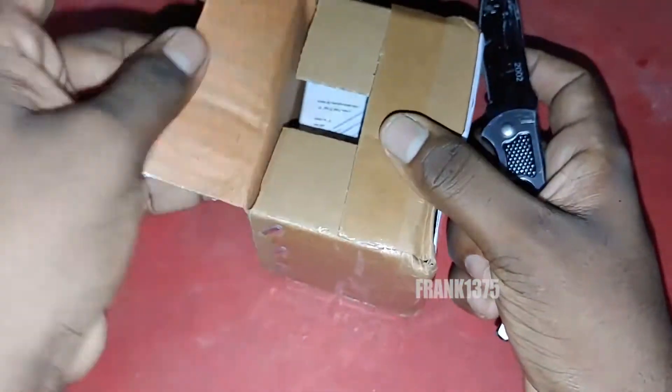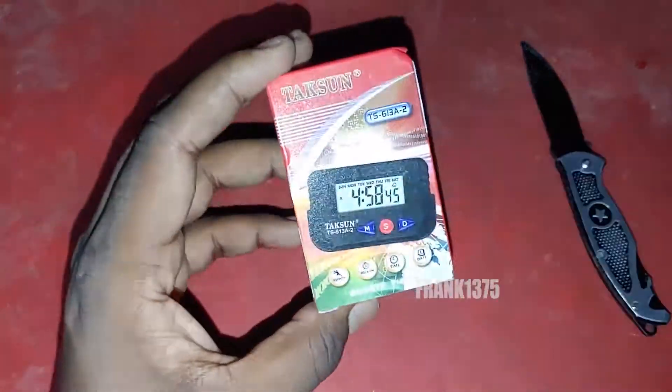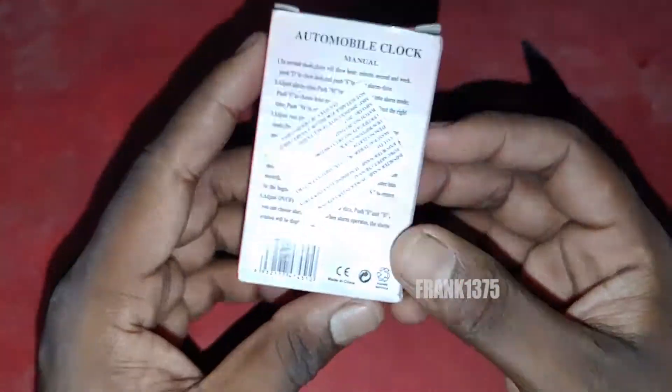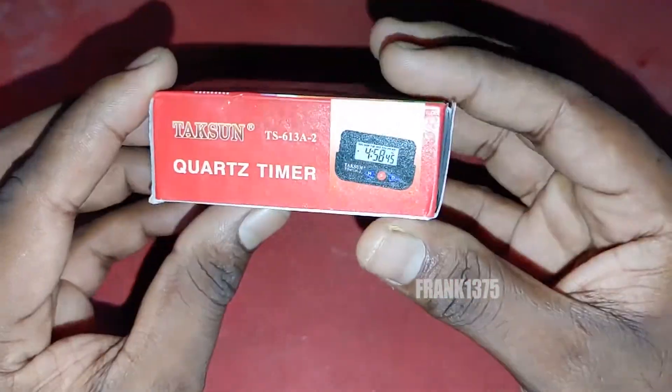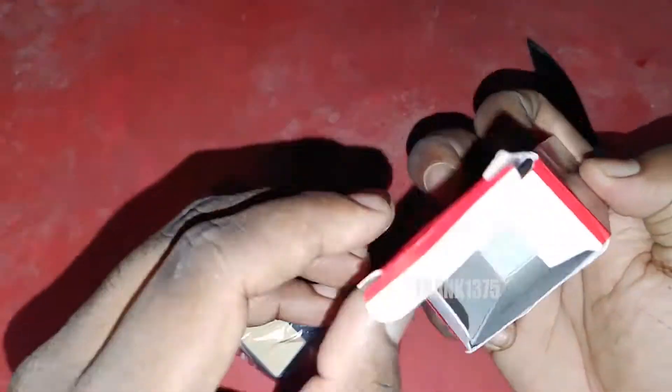It is easy to set up and is a mini digital clock. Speaking about the product dimensions, the width will be 65mm and the height will be 10mm. The product weight will be 31 grams. This clock also comes with other features like an alarm and a stopwatch, and the alarm sound is not too loud.